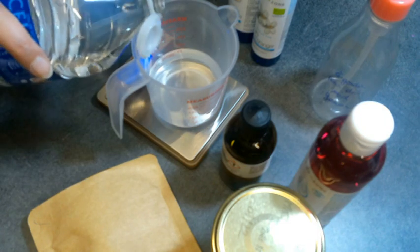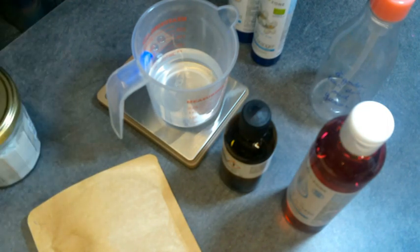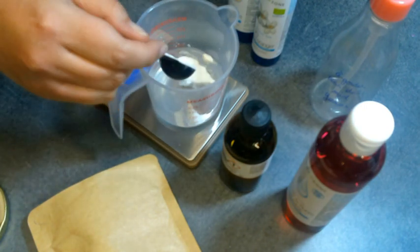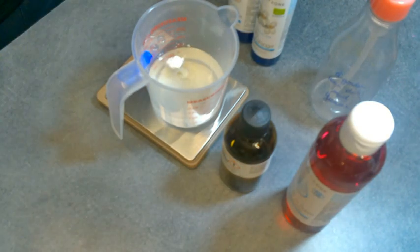yogurt powder, and a little bit of preservative. I've already published a similar recipe on my channel — it's my sister's favorite makeup remover — but I had to reformulate it because Aromazone no longer sells the babassu foam that I used until now.